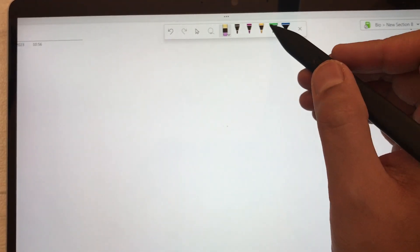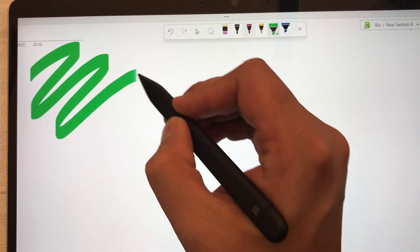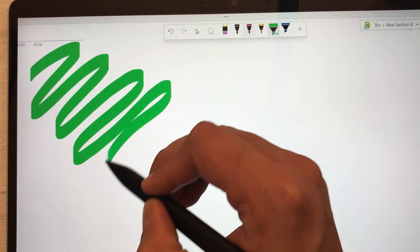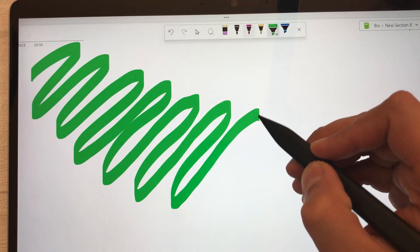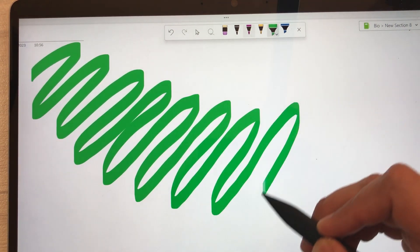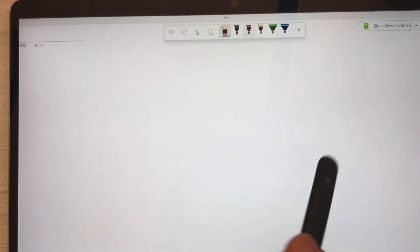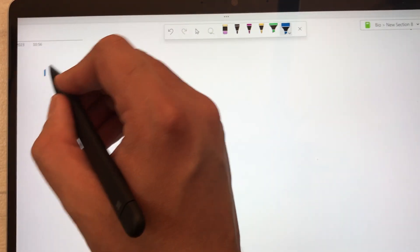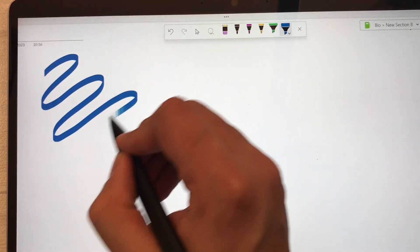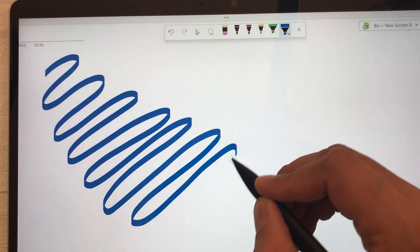I will also use the highlighter to show you how it looks. There is a vibrator inside the pen, so when you write you will feel a kind of vibration in your fingers, and you can also change its intensity. Here is a second highlighter with a different color — you can see it is following the pen tip.